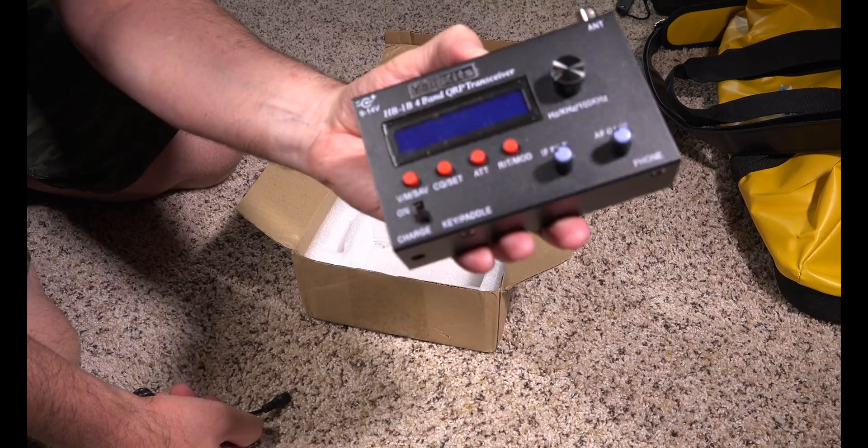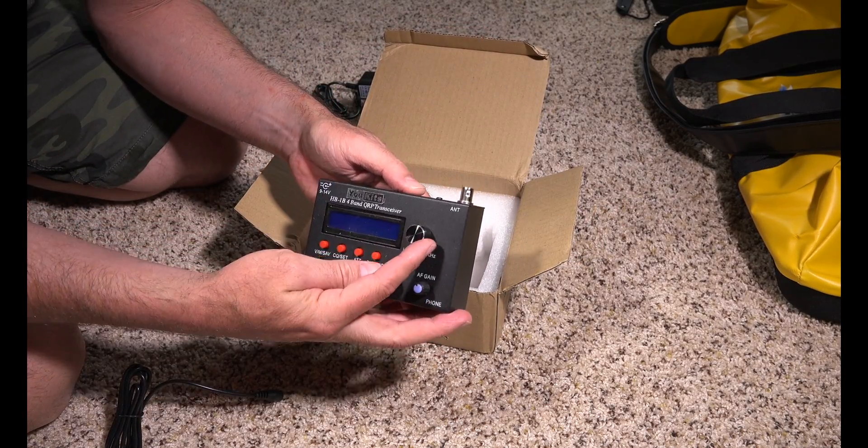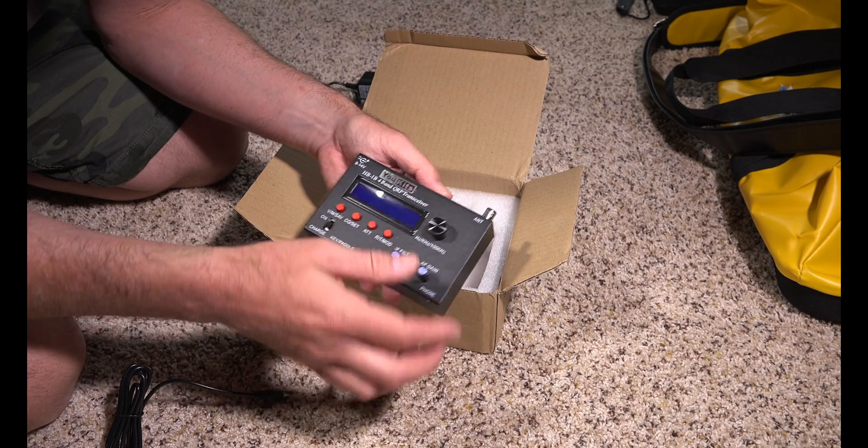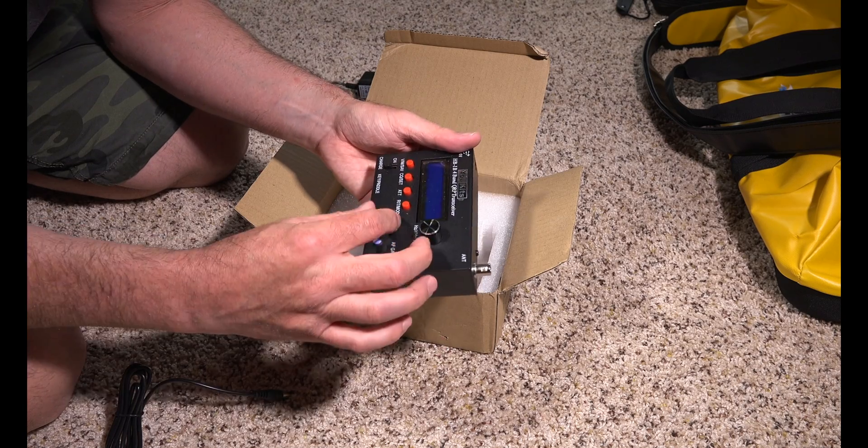I wanted to show you the first-time unboxing. It powered up. This knob is different than the one I saw in the picture — I like it so far. It's just surprisingly heavy.